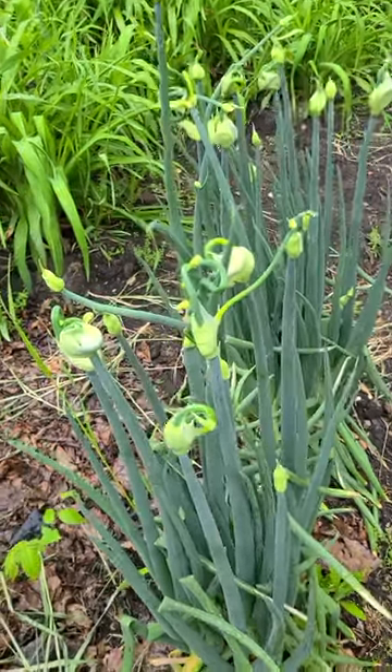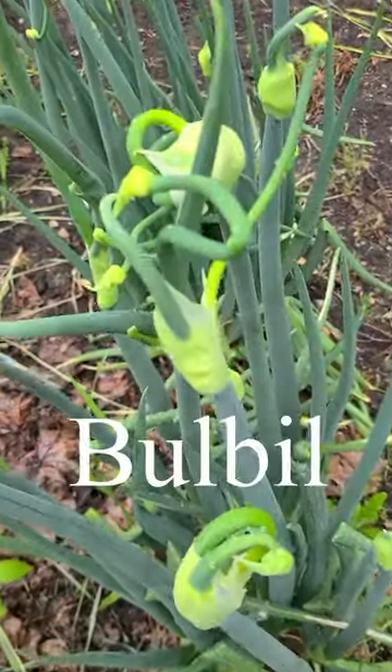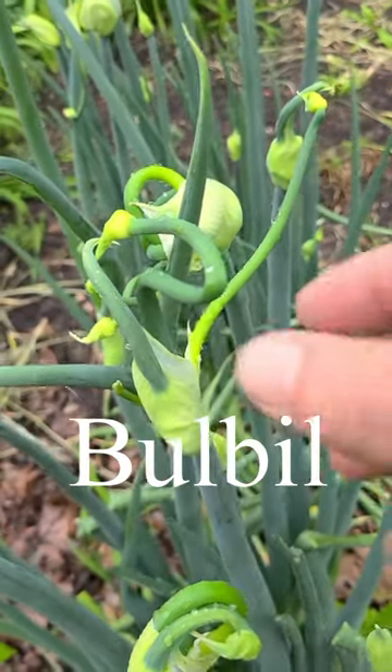They are unusual in that instead of having many flowers on top of the stalk, they have bulbils. Bulbils are small plants that grow from vegetative buds on a plant, making them identical clones to the parent plant and each other.